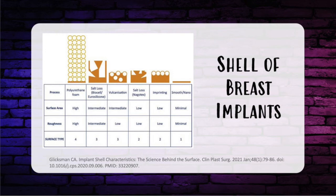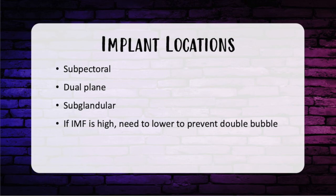For projection and volume, for a given volume, higher profile implants have a narrower base width. Regarding implant location: subpectoral placement carries a risk of animation deformity and lateral displacement. To correct lateral displacement, remove the implant and insert it into a subglandular plane. If the patient develops ptosis after submuscular placement, they can get a snoopy nose or waterfall deformity. There is less risk of capsular contracture compared to subglandular placement.